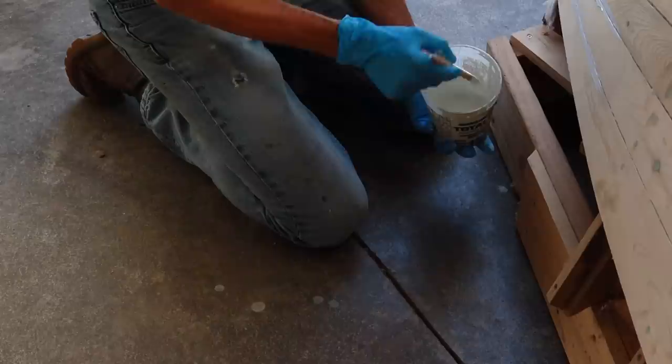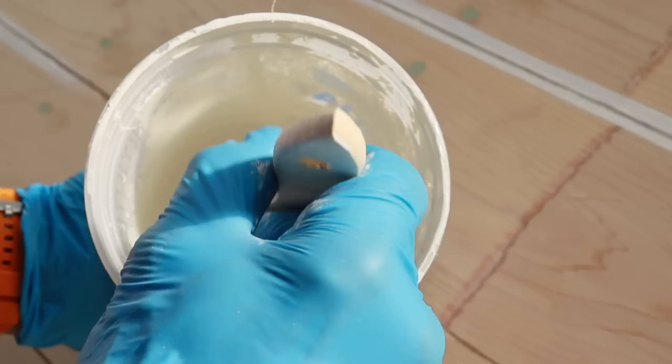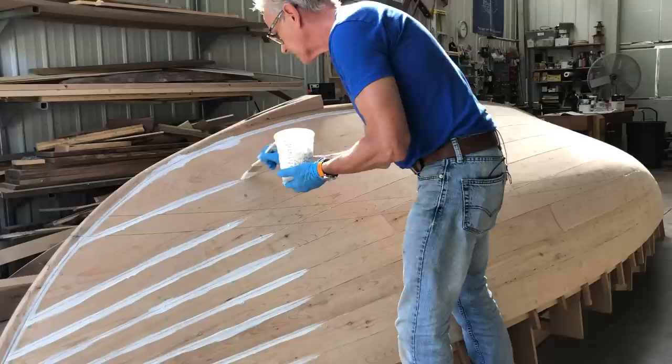One of the things about loading your paintbrush up: I'm just dipping about half inch, three-eighths of an inch of paint in there. Then I'm tapping it on the side, as opposed to a lot of people when they're painting — they'll wipe the brush on the rim. What you end up doing is taking all the paint out of your brush. So by just putting the tip in and then tapping it on the sides, it loads your brush just the right amount.